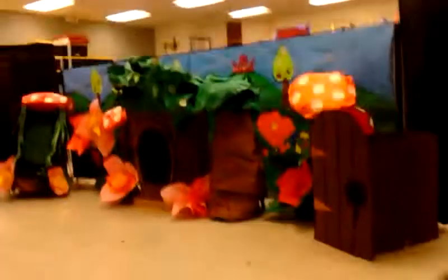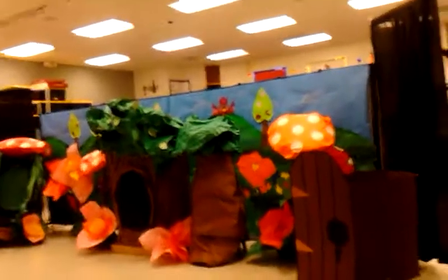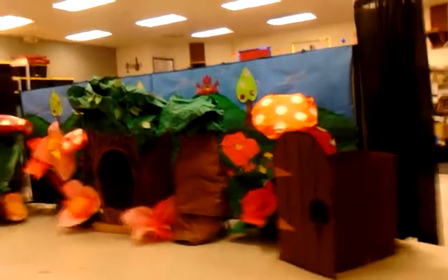Probably gonna put this thing on YouTube or my Facebook, one of them. The props are, like, my height and a little bit taller.